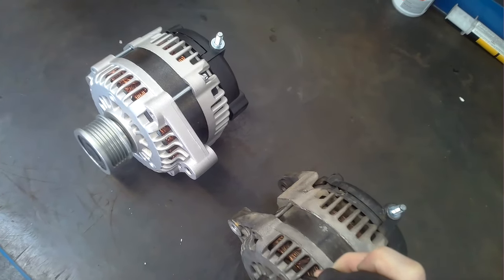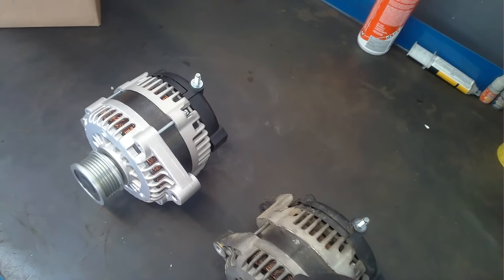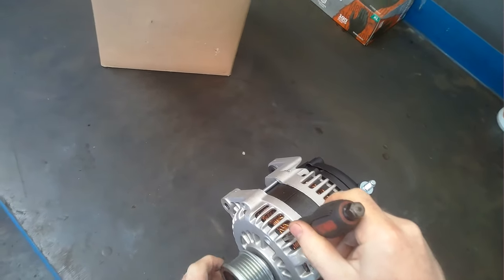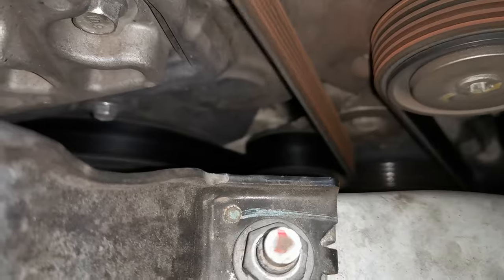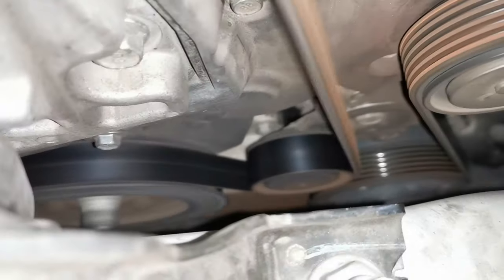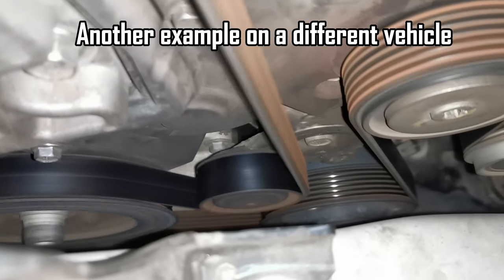The question a lot of people have is: why are these in the vehicle in the first place? What is the benefit of having a one-way clutch in an alternator compared to a completely solid type? There are a few benefits. One is dampening of belt oscillation — it reduces force in the drive belt, giving you a smoother engine.